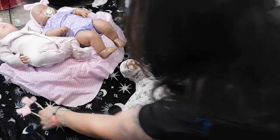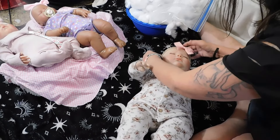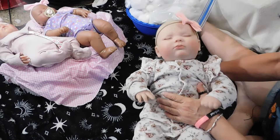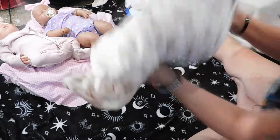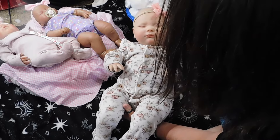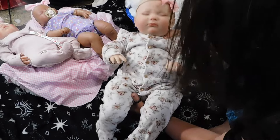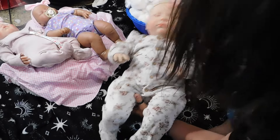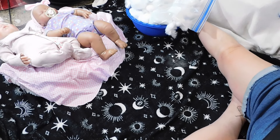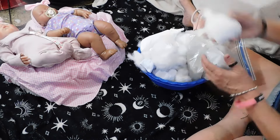Oh, she lost her little hairband — we cannot have that, Isabella! The next one I wanted to show is Isabella. I did the same thing with Isabella — I took weight out of her and made her more floppier and more movable, and she's not as heavy. I really like that. So let me set Isabella over here to the side. That is where all of this came into play.